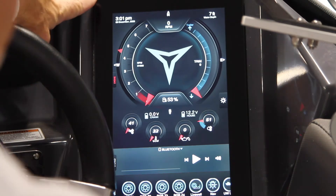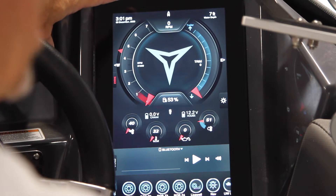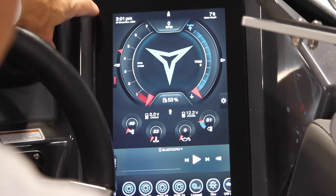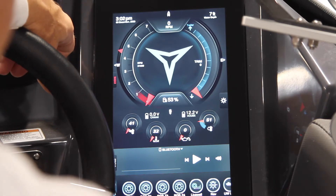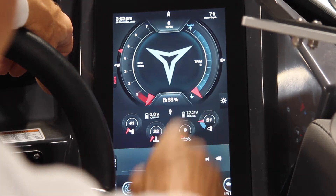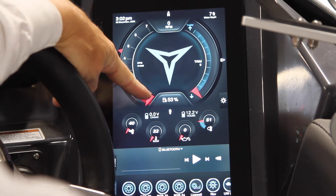On the upper left, time and date. Upper right, water depth — it actually has its own transducer. It has RPM, motor RPM on the left, motor trim on the right, and gas in percentage dead center underneath.